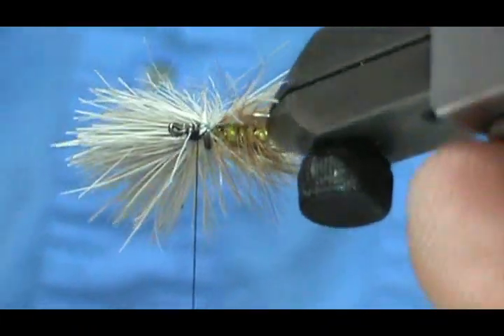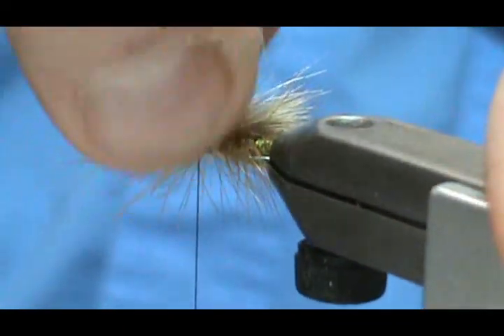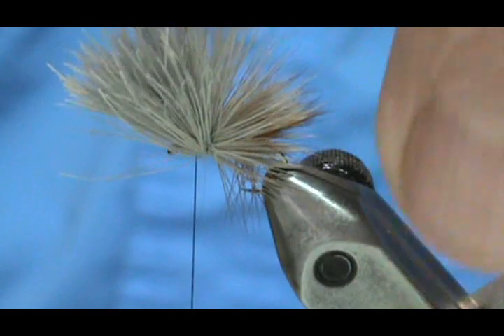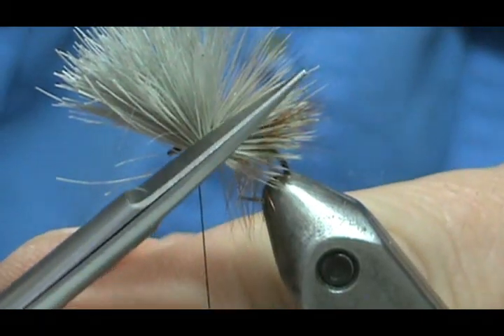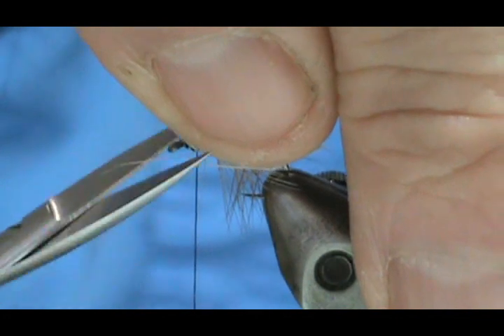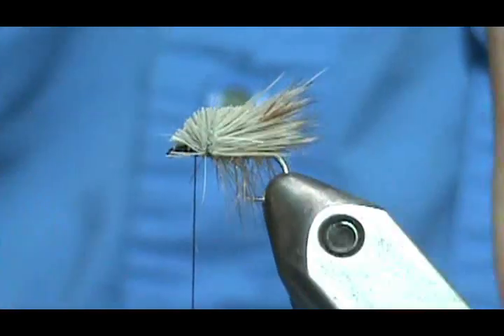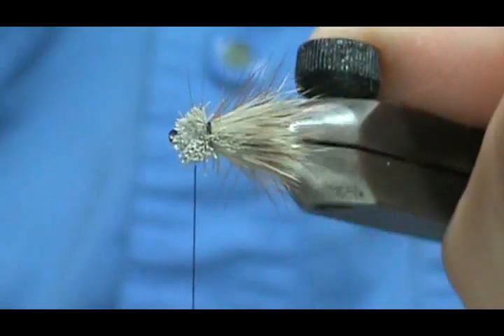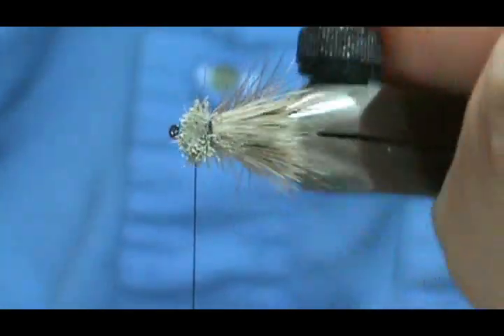Now I'm going to take my scissors. These are all front pieces — butt sections — that I'm pulling off. I'm going to hold that clump up and cut right along the same angle as my wing. I like to have a nice head like this — you can barely see the thread, and that just adds that much more floatability to it.